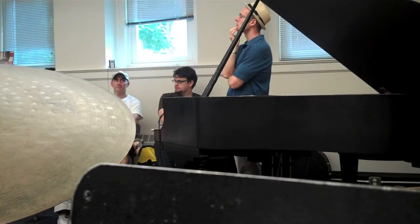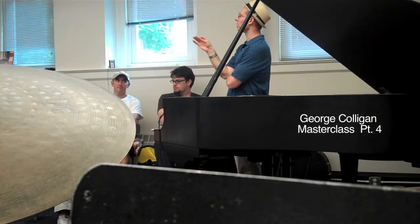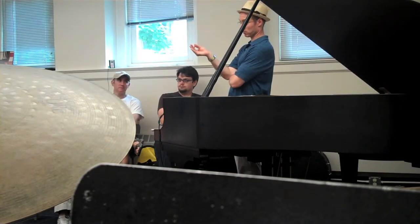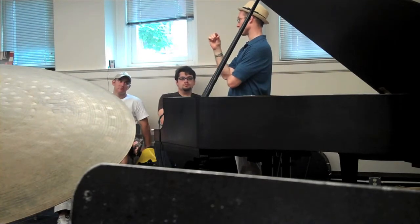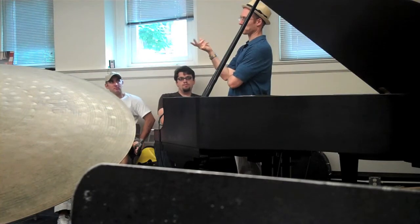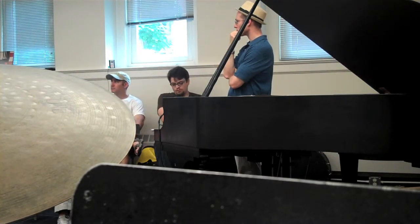Minor means minor. Dorian means Dorian. Okay, if we're talking about the quality of a chord, then minor would mean an A minor chord. But that's only going up to the third. Beyond that, we have to make a distinction. I'm just trying to make the distinction between the word minor and the word Dorian.